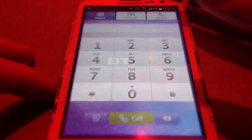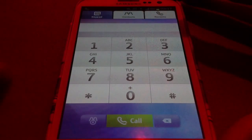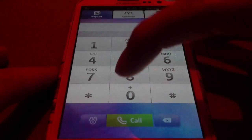I'll just load this up. Now for those that don't know, this basically acts the same as your home phone, your landline. So you can call 0800 numbers, 0845, 0870, landlines, anything basically. And it'll be exactly the same as if you were calling from your home landline.